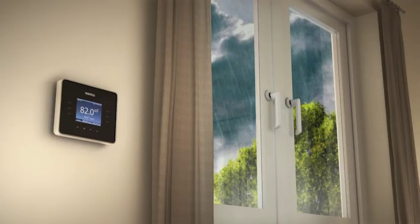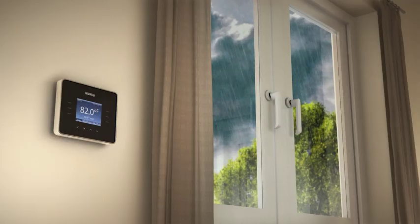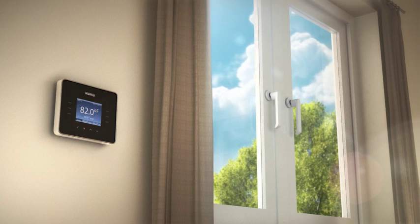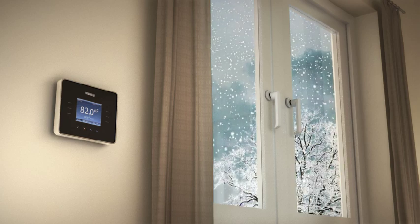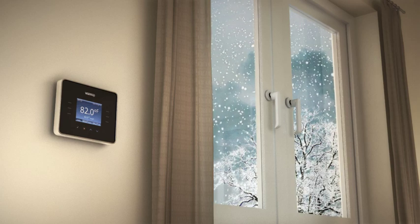The self-learning program means the 3IE will learn to start earlier on cold days and later on warm days. Weather compensation means the 3IE will automatically adjust during the day depending on the weather conditions outside.